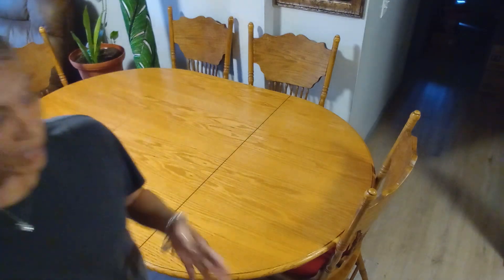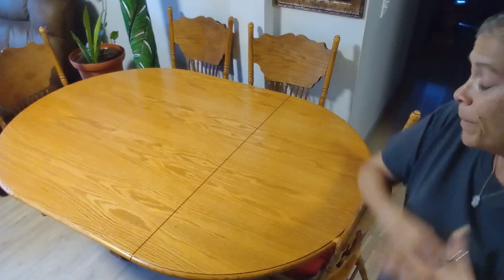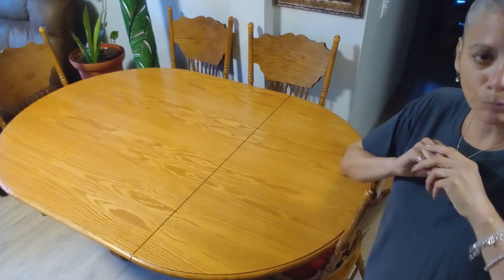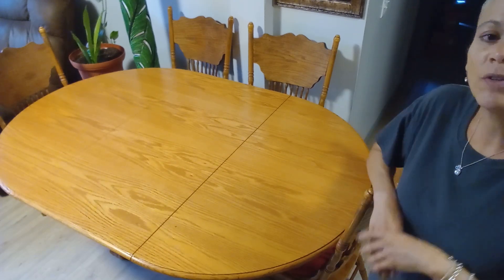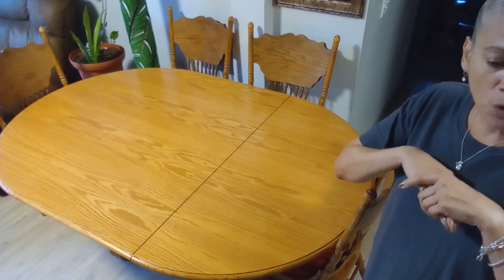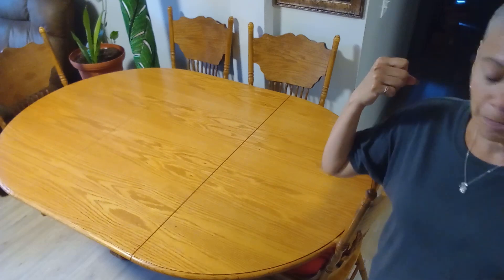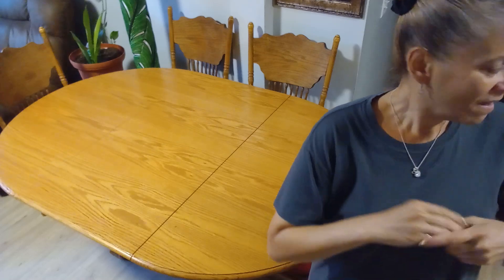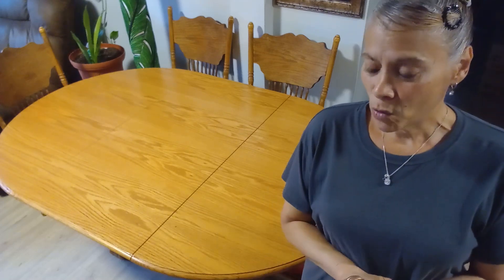You guys know me by now — I can tell you one thing: this table is going to be bright, it's going to be full of fall colors, full of oranges and orange-browns. And I don't know if I ever shared this with you guys — I'm going to be using a family heirloom platter.